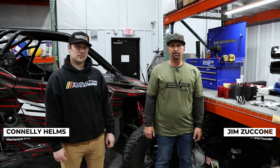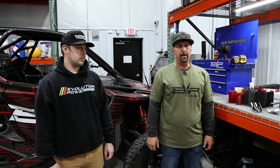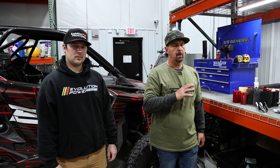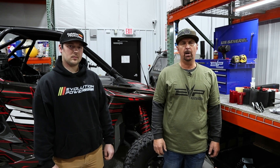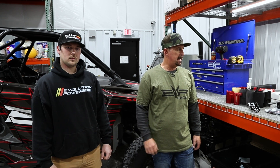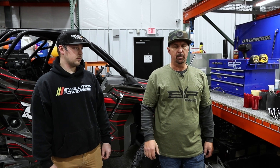Hey everyone, Jim and Conley with Evolution Power Sports here today to talk about Polaris fuel pump upgrades. Conley is one of our mechanical engineers and he was integral in helping get this to the point where we are right now, which is ready to launch.